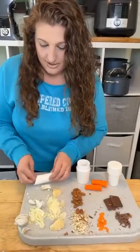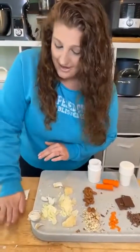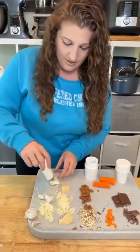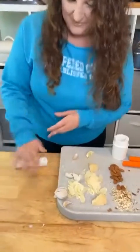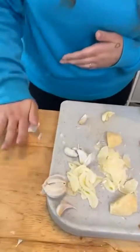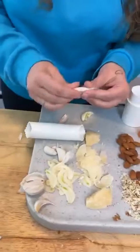So we're just gonna start with peeling the garlic. Put it in, press down — you want to hear that crack — give it a roll. You can hear the shell, that skin coming off.